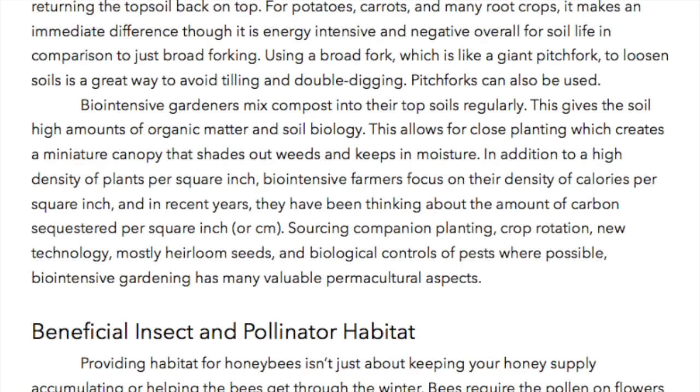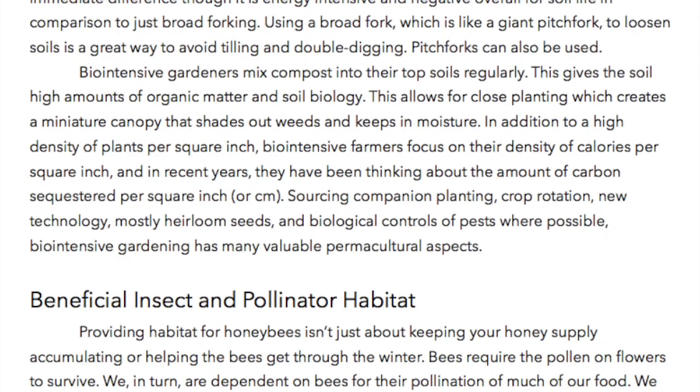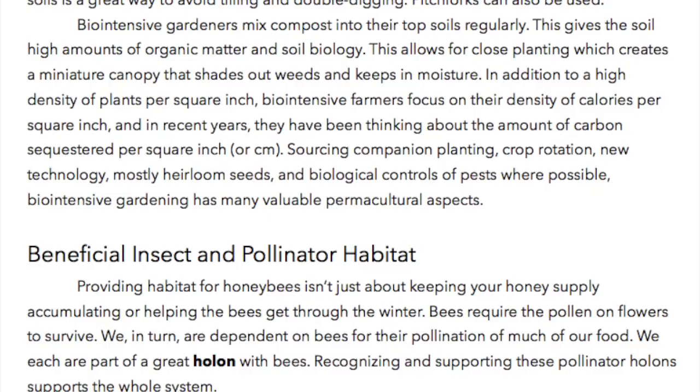In addition to a high density of plants per square inch, biointensive farmers focus on their density of calories per square inch. And in recent years, they have been thinking about the amount of carbon sequestered per square inch or centimeter. Sourcing companion planting, crop rotation, new technology, many heirloom seeds, and biological controls of pests where possible, biointensive gardening has many valuable permacultural aspects.